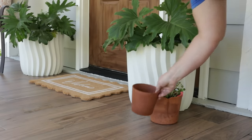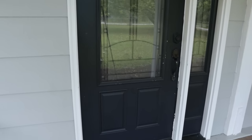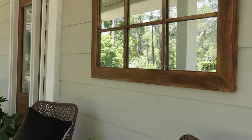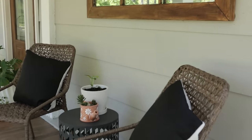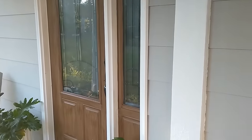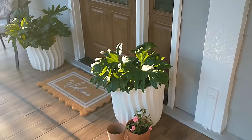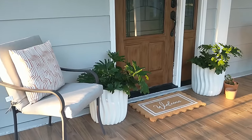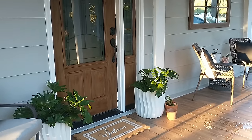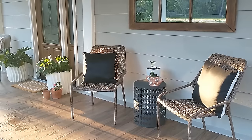Finally, some finishing touches to complete the porch look. Here's a look at how the door used to look, and here's the front porch now. Thank you so much for joining me today, guys, as we refresh the front of our house. I hope you'll join me in the next one — be sure and hit that subscribe button, and I will see you in the next one. Take care.